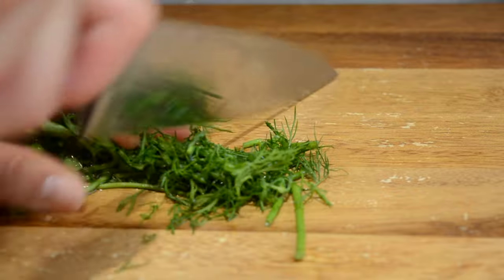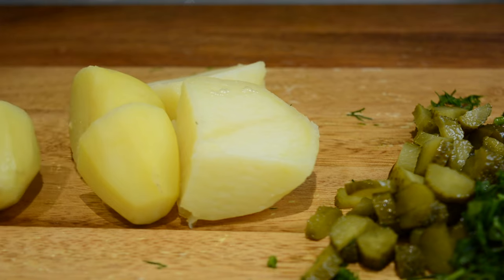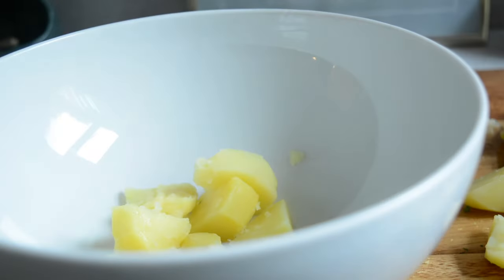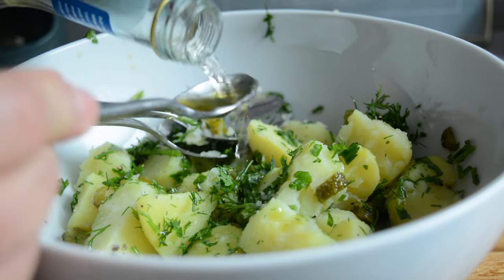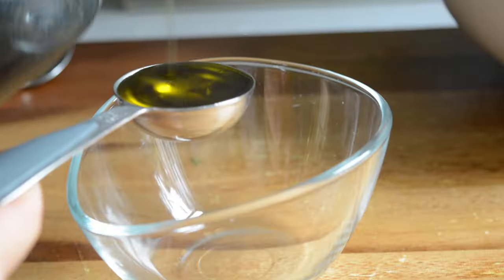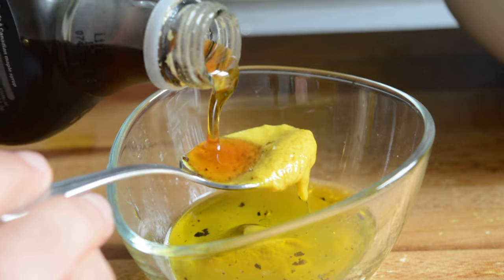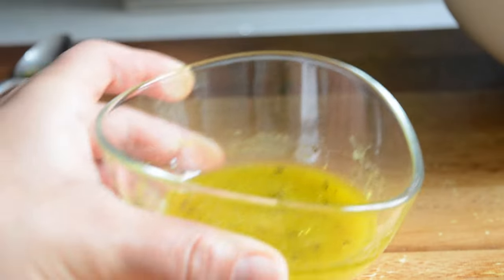I then chopped a small bunch of dill and some pickles. Once the potatoes were cooked and had cooled down a bit I also chopped them in smaller pieces. I then added them in a big bowl with the dill and the pickles and seasoned with salt and pepper. I added some olive oil and vinegar and gave it a good mix. For my dressing I'm doing a lemon and mustard dressing — to my bowl I'm adding some olive oil, mustard, salt, pepper, lemon juice, water and maple syrup. I gave it a good whisk and it's ready to use.